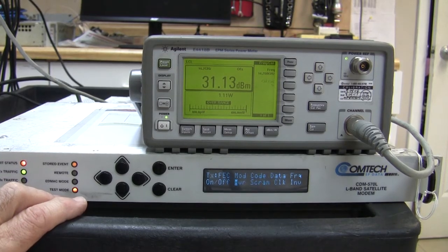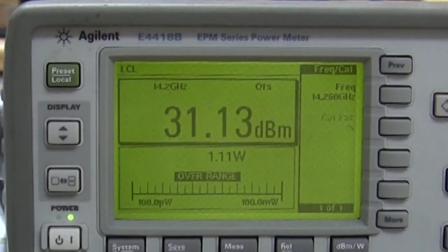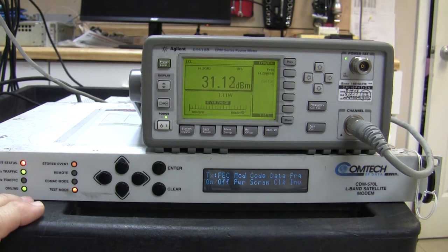Now looking at this power meter — in the top left-hand corner you'll see 14.2 GHz. It's actually 14.25 GHz but the meter doesn't display that resolution. The power meter needs to know the frequency in order to register accurately. At the moment it's showing 1.1 watts.